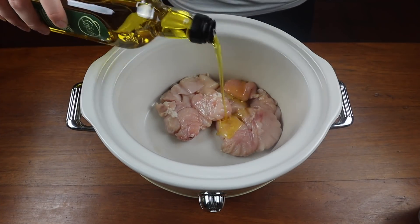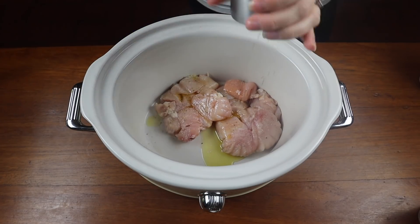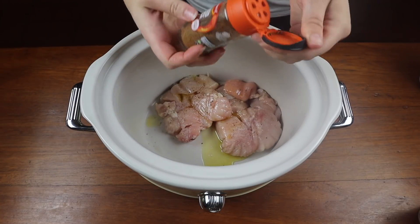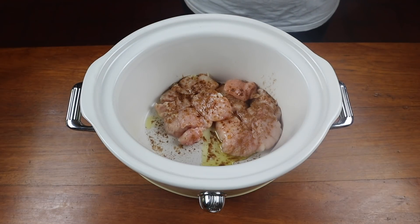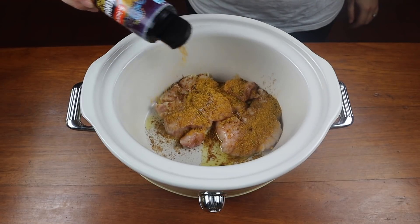Next up I'm showing you a chicken curry. I love making these in the slow cooker and I'm always doing it in different ways. The first thing I'm doing is adding some diced chicken to my slow cooker, popping some olive oil on there, adding some salt and pepper, then adding in some mixed spices and some korma spice as well.